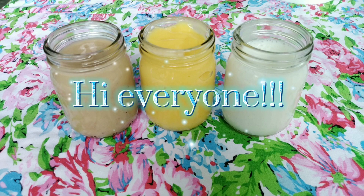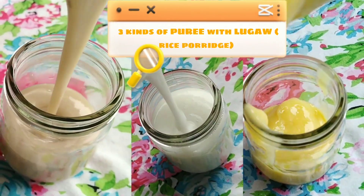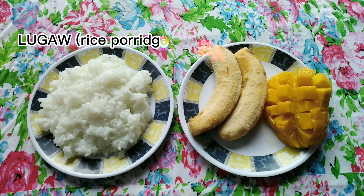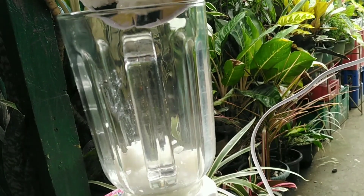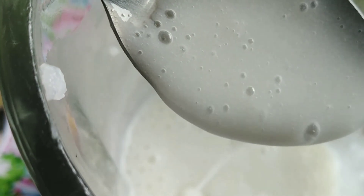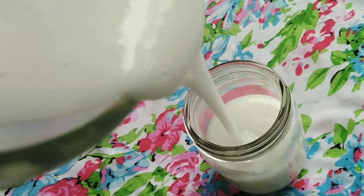Hi everyone, welcome back to my YouTube channel. I make three kinds of puree with lugao or rice porridge. Here are the ingredients: rice porridge, banana, and mango. Let's start to blend the rice porridge — blend until the result is like this. And voila, our first puree is done!